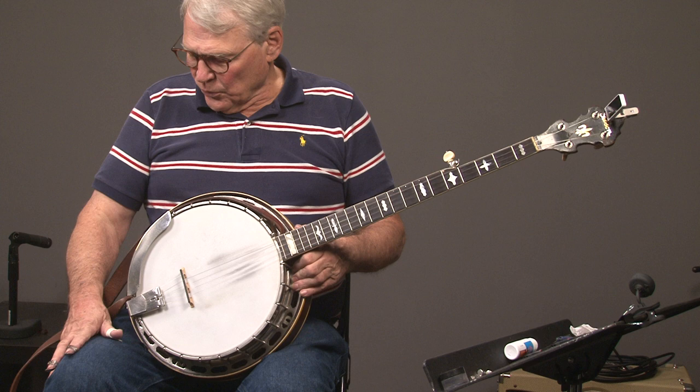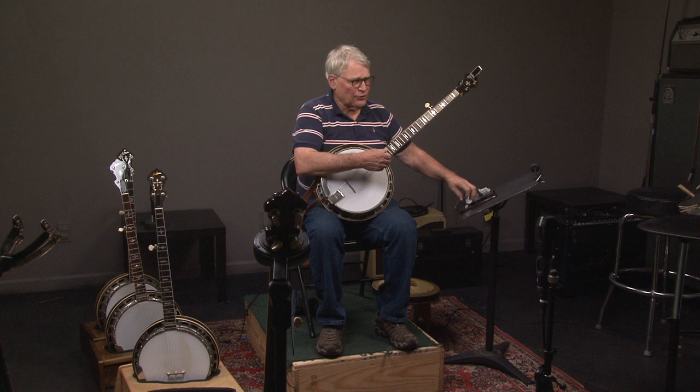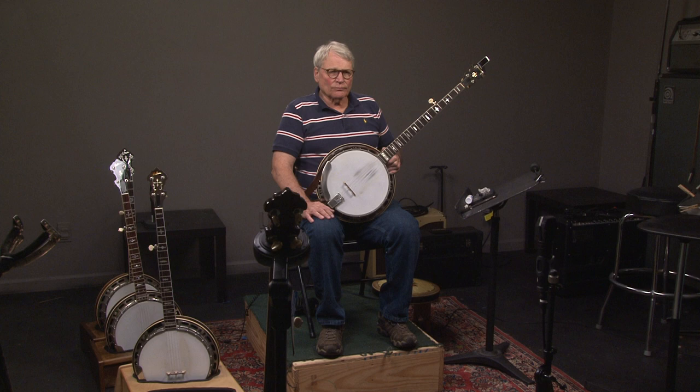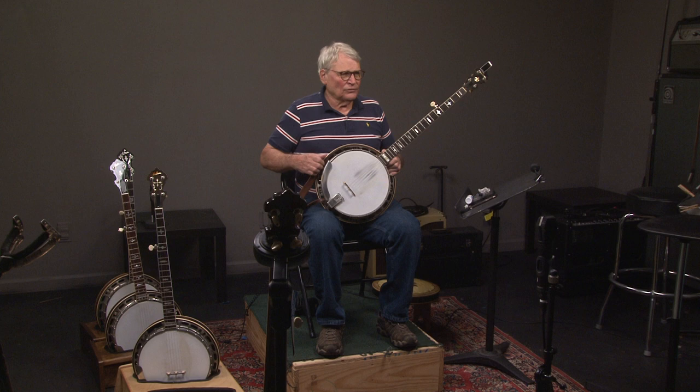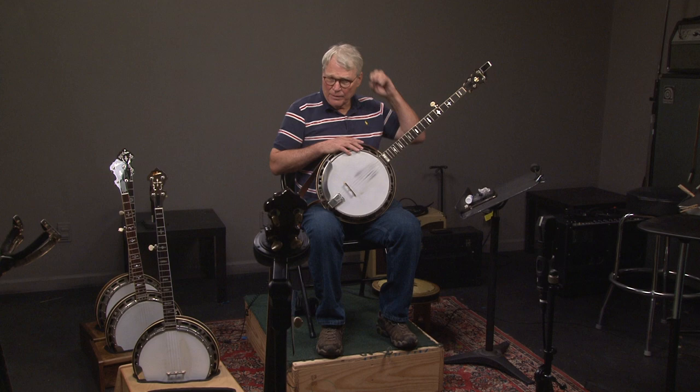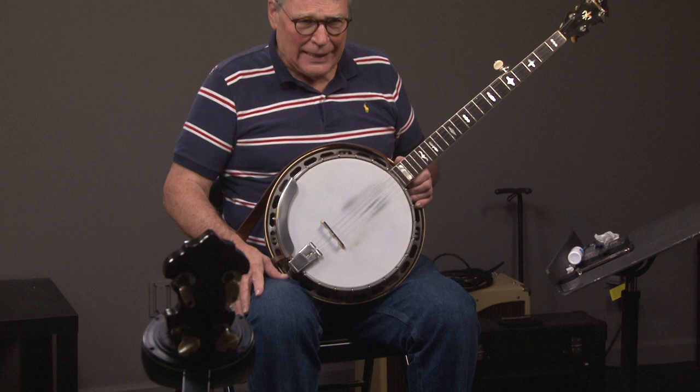Let's talk about how these banjos are constructed — we're going to need to do some close-ups to do this. This video may be a little disjointed because to pick up the different banjos, I'm going to have to stop and either get up or Andy's going to give it to me. So let's look at the pot. Since a lot of you have Gibson banjos or copies of Gibson banjos, you'll see that the parts on your banjo and this banjo look identical.